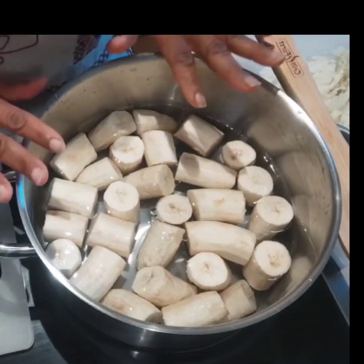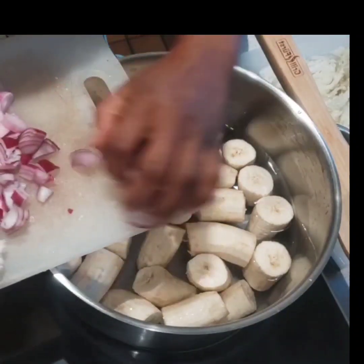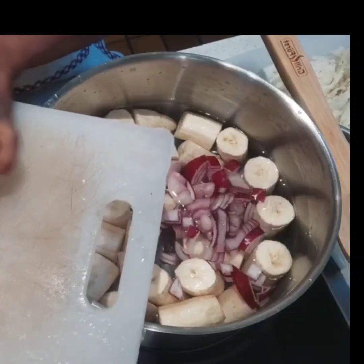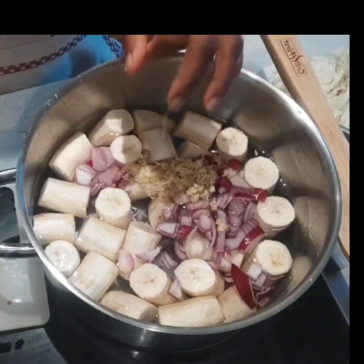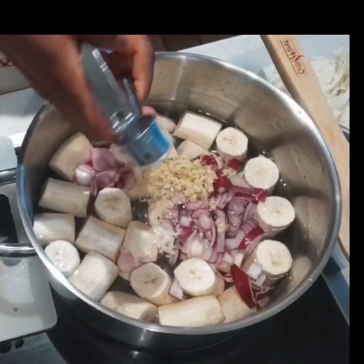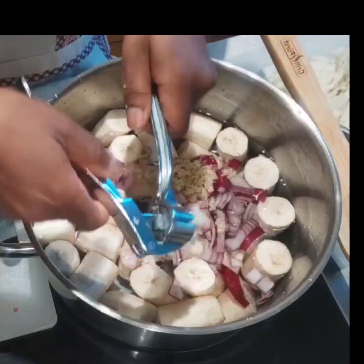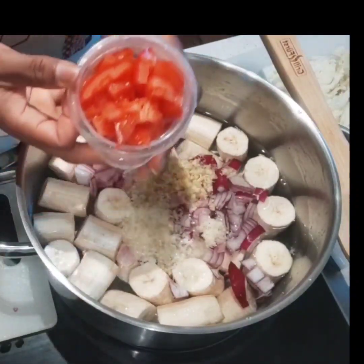I have my green bananas ready in the pot and I'm just gonna put in my spices. I have some red onions, some shallots, some ginger, and I'm gonna use my garlic press for my garlic. Onion, ginger, garlic in — and I've got some chopped up tomato.